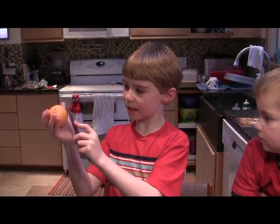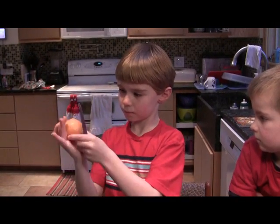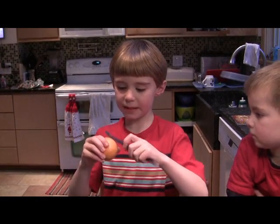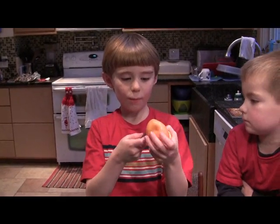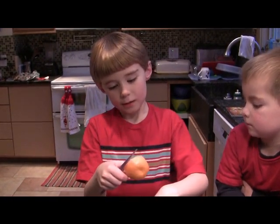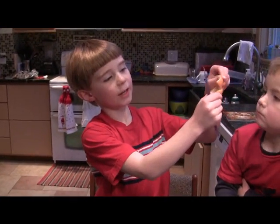So you can see how I'm just peeling it — I'm going around in a circle, so it'll be easier for you to peel it off. Now look what you have. Then you turn it over and then you poke it. And then you can see we have like a little mouth, like a fishy mouth.